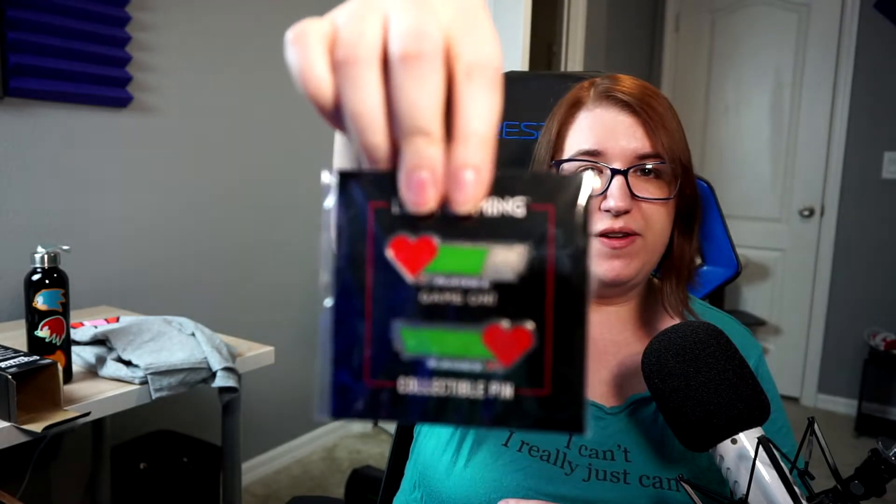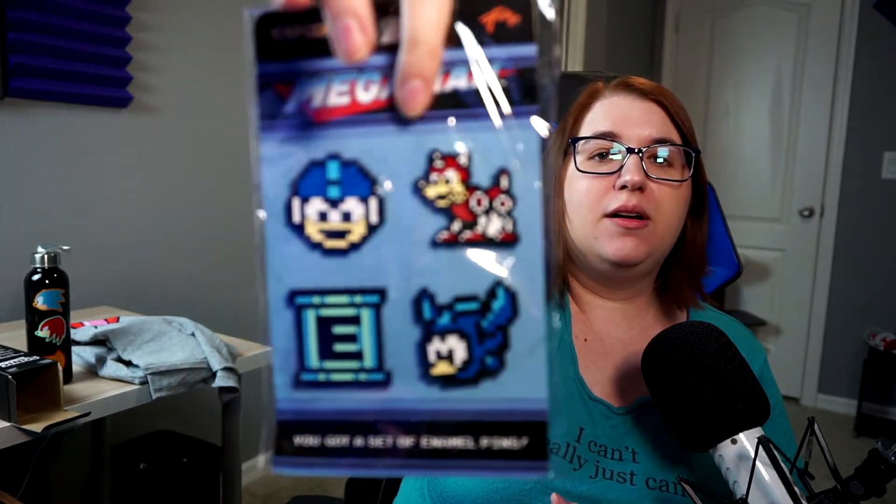The collectible pins have player one and player two life bars. We have a bunch of enamel pins from Mega Man! They're cute, too. They are pretty darn weighty — in fact, all of them have two attachments because they are heavy. I think that's everything in the box. Looks like it.